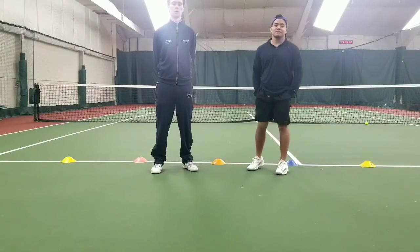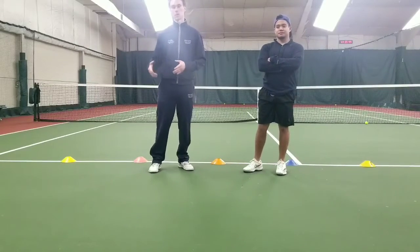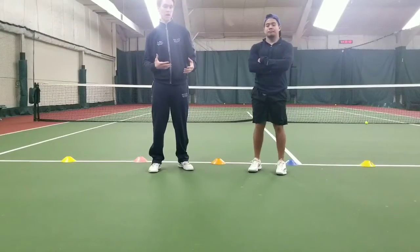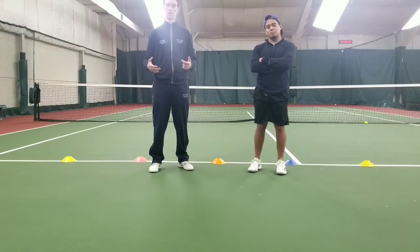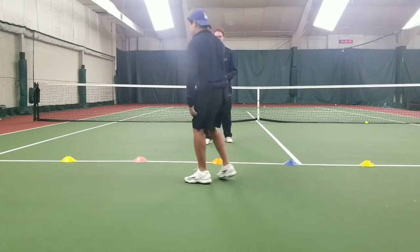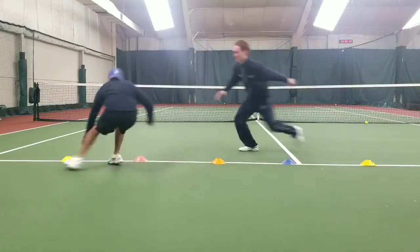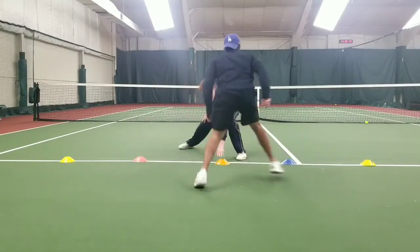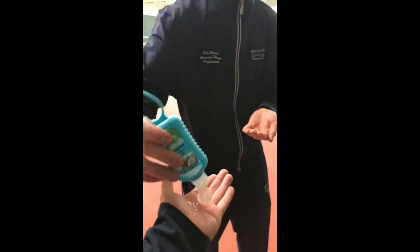This next game is another footwork game where one player follows the other, touching the cones. One player is the toucher — they touch a cone, and the follower tries to touch that same exact cone. The toucher tries to be fast and can also fake-touch a cone to trick the follower. You can do this for 20 or 30 seconds.